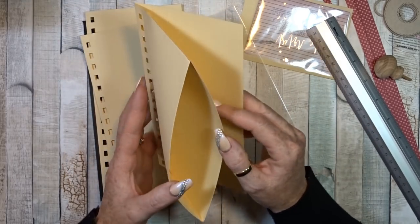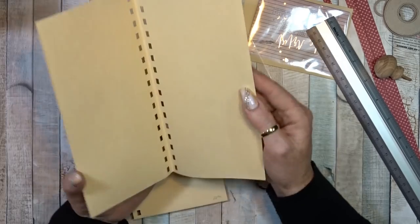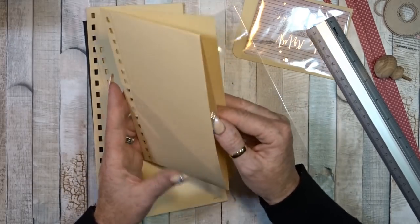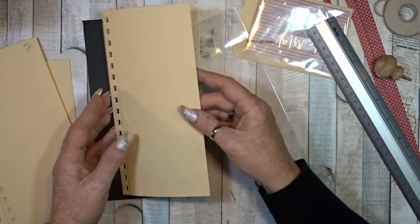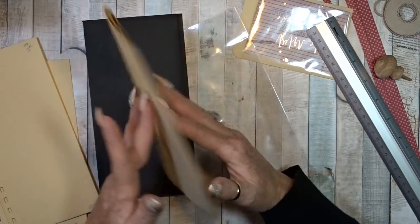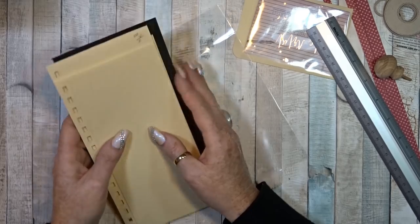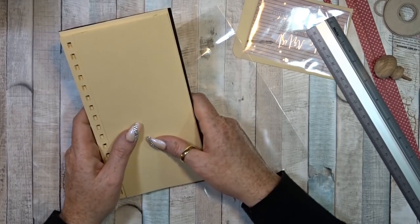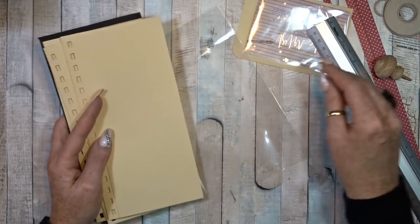I measured my A4 size papers — they are 21 by 29.5 centimeters, or 8 and a quarter by 11 and five-eighths inches. That is the length of my page. You can do a lot of variety with pockets and pages. This one is just a pocket, and this one has an extra flip, so we have four flip pages. We're going to make a lot of pages in it.